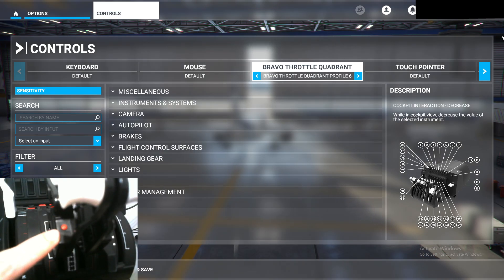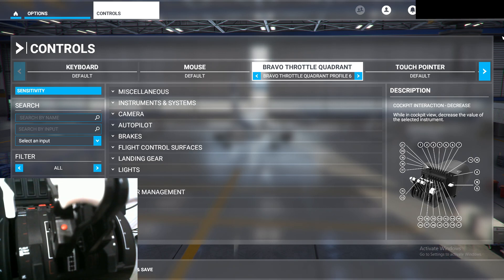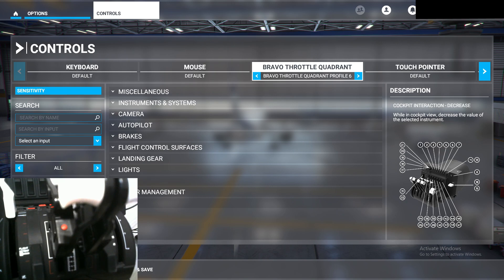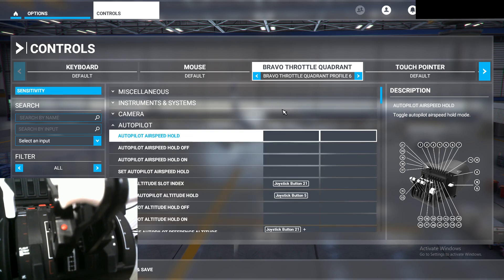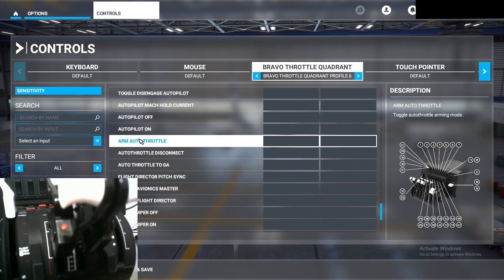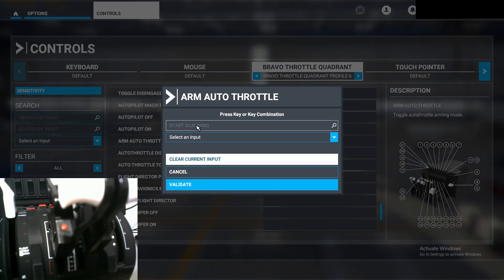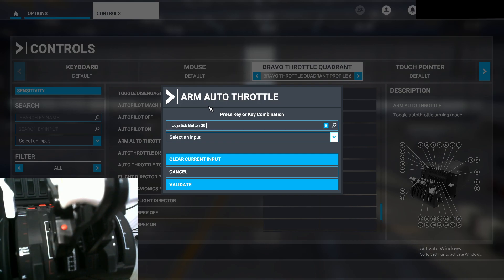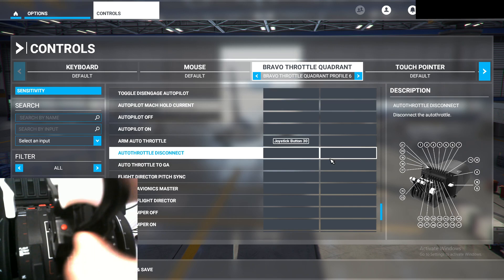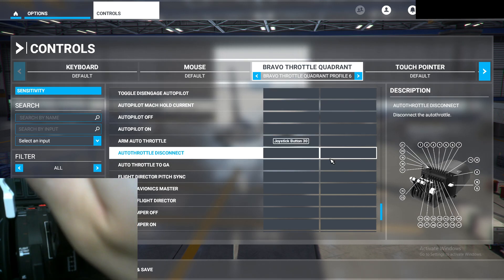The last thing we have to program is the little red button found on the engine one lever of the commercial airliner throttle handles. You can program it to whatever you want. In my case, I have it bound to auto throttle because that is most convenient — we find 'Auto Throttle' in the autopilot section, scroll toward the bottom, and select 'Arm Auto Throttle.' Click on it, start scanning, click your button, and validate. I have it bound to auto throttle so I can just press it with my thumb and the auto throttle is connected.